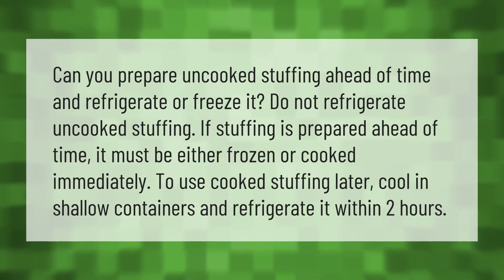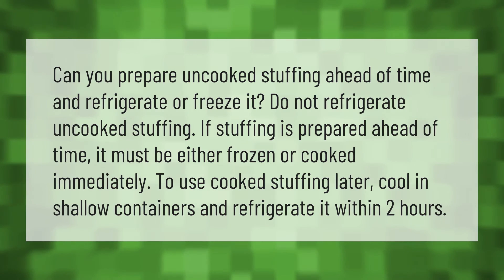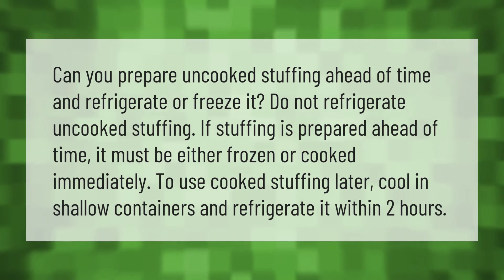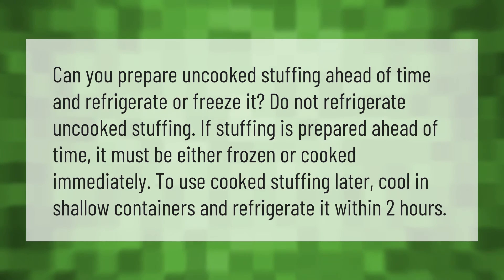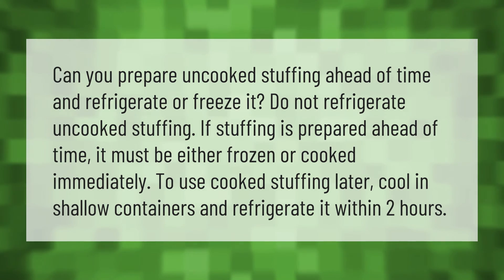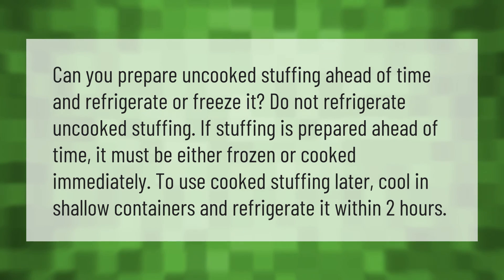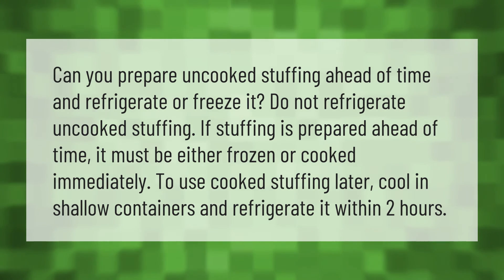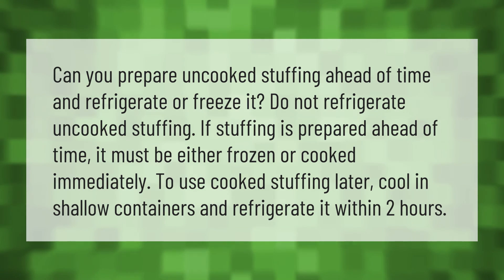Can you prepare uncooked stuffing ahead of time and refrigerate or freeze it? Do not refrigerate uncooked stuffing. If stuffing is prepared ahead of time, it must be either frozen or cooked immediately. To use cooked stuffing later, cool in shallow containers and refrigerate it within two hours.